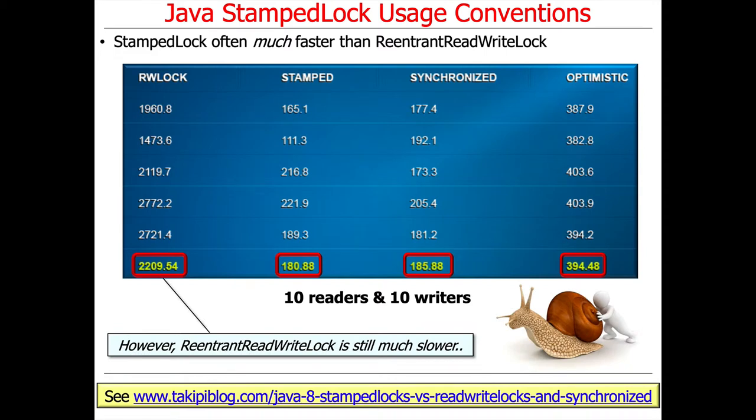Once again, however, ReentrantReadWriteLock is much, much slower. And you can also see how both StampedLock and Synchronized perform very well — they perform better, in fact, than the optimistic model.